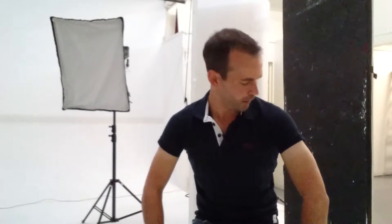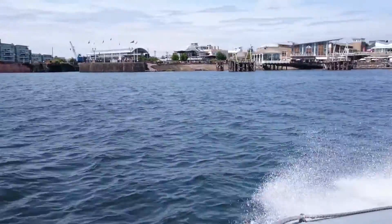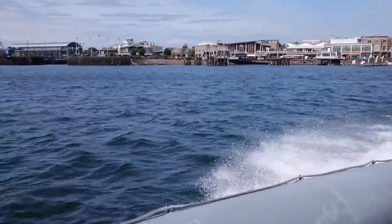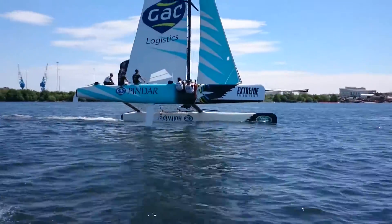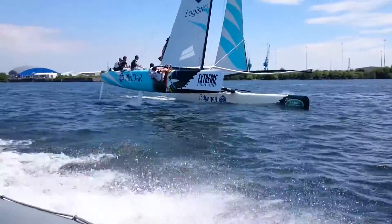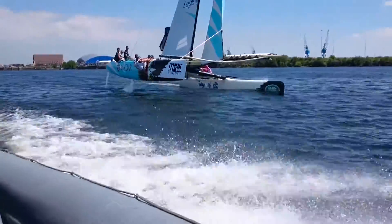I hope you're admiring my charming t-shirt tan which I picked up on yesterday's shoot, because I was lucky enough to spend the day out on a rib belting around Cardiff Bay photographing catamaran racing. It was a PR job with different sponsors, different people being sent out on catamarans to enjoy themselves.